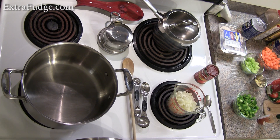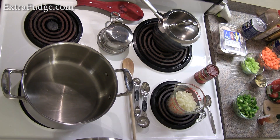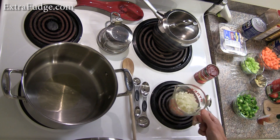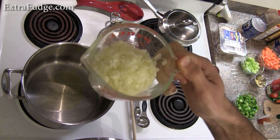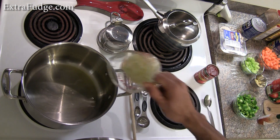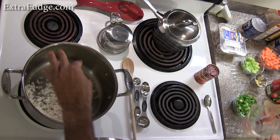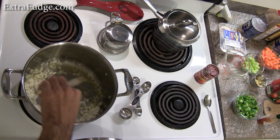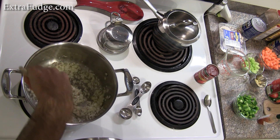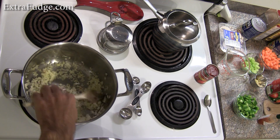We'll start by heating up this pan, putting some olive oil, and sautéing one cup of finely chopped onion. We're doing this over medium heat. Let's dump the onions — that was one cup — and we're just going to give them a head start before we add the other stuff.